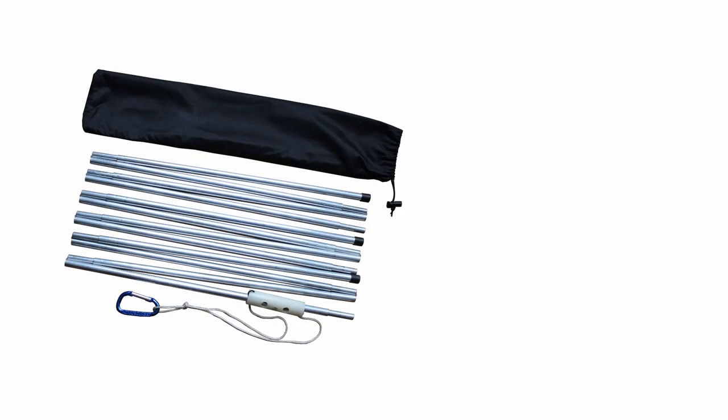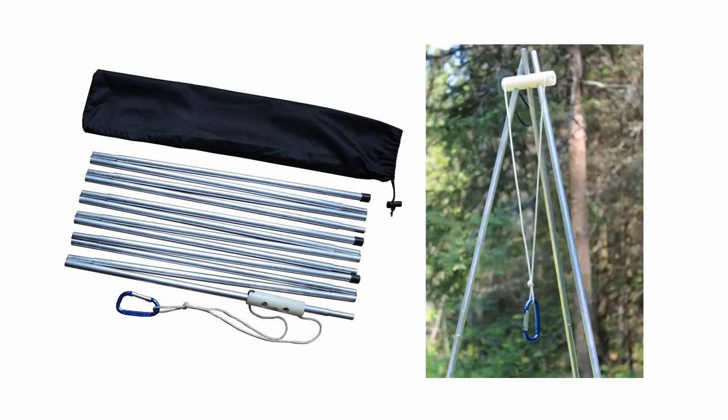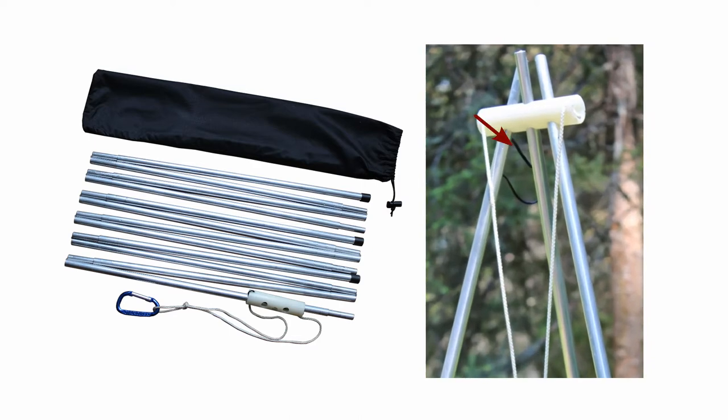The tripod is constructed with shock corded aluminum tubing, offering good strength and stability along with compact and lightweight storage. The nylon top bracket is tethered to prevent loss.